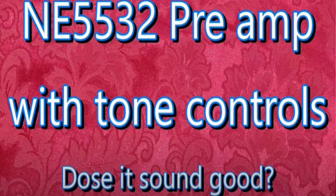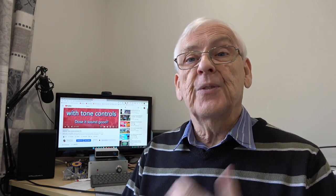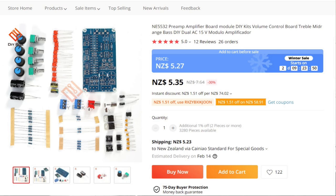Back in January I made a short video about a 5532 preamp — one of those with tone controls. I built it, listened to it, and measured it. The conclusion I came to was that it was very non hi-fi, for want of a better description. The main reasons were that it had ridiculous amounts of lift and cut on the controls, making it far from what I would term hi-fi. If you think about what hi-fi is, it's basically trying to reproduce what was on the source to start with.